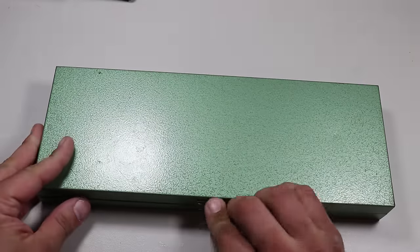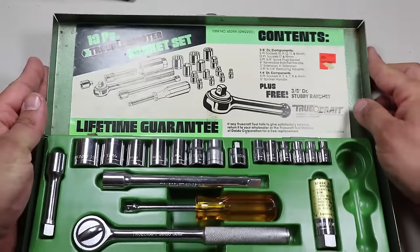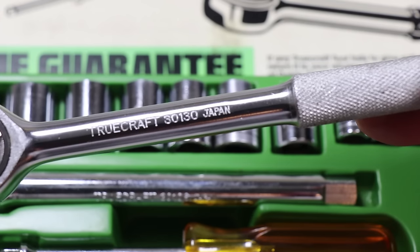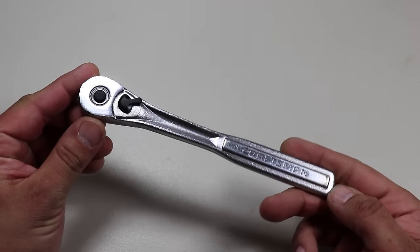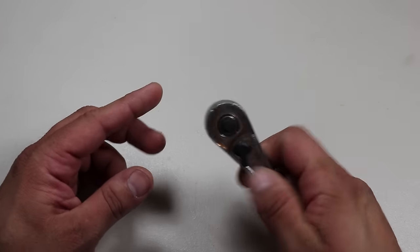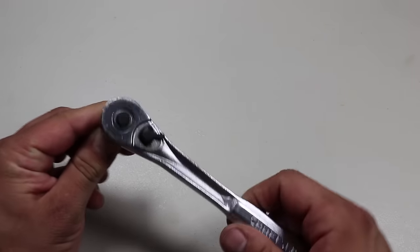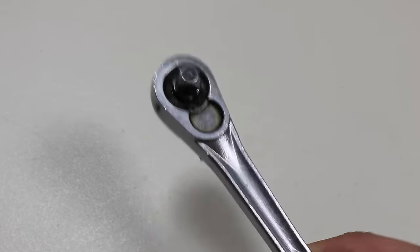Let's move on to the ratchet and sockets. I was previously using a socket set my father-in-law gave me — basically an inexpensive set he got in the 70s. The sockets and ratchet in that set are made in Japan and they're pretty good. In my tool bag, I'm using a Craftsman 3/8-inch drive quick-release ratchet made in the USA. This features a thumb-activated directional switch and quick-release button that swaps easily between sockets.